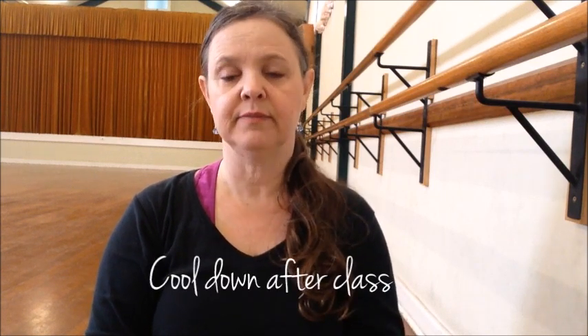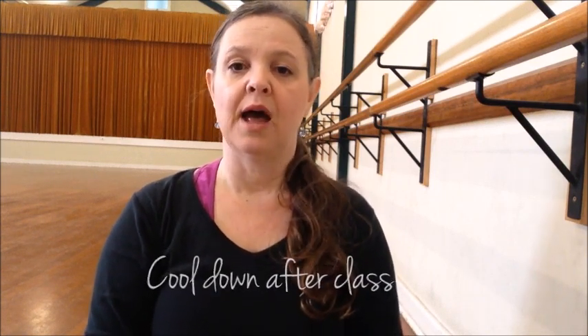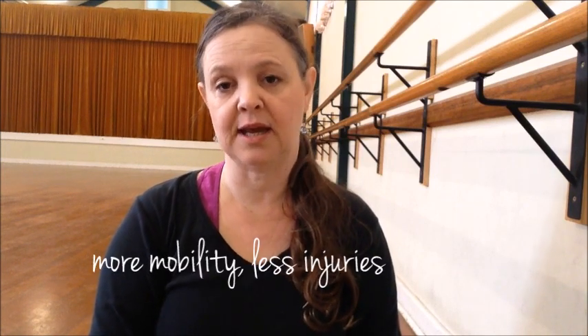Hi there, I'm Jo McDonald from Move Through Life Dance Studio. Today I'm going to give you a series of stretches that I like to use at the end of a class as part of my cool down. And also these are great exercises to do for just a daily stretch. If you did these stretches every day, you would find that you have more mobility and are less likely to sustain any injuries. So let's get on to it.